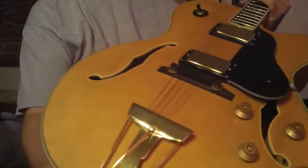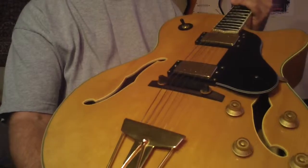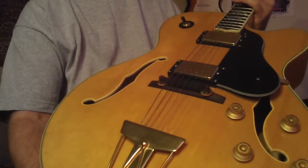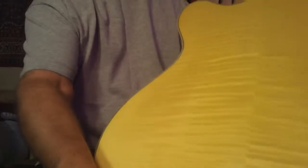This guitar is available — I'm really going to miss it. It's got a solid top and the blonde has kind of got that aged, vintage blonde look. It has tons of frets, looks like it's barely been played — really beautiful flame back and sides. This is really a nice guitar.